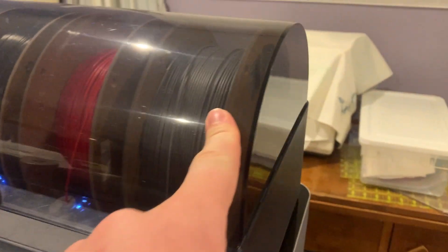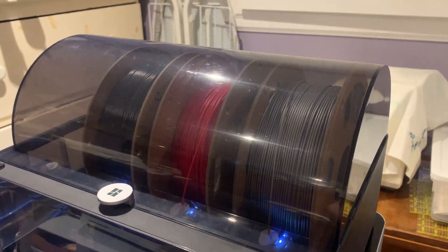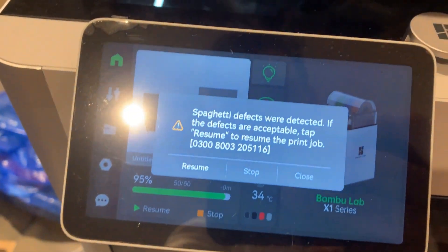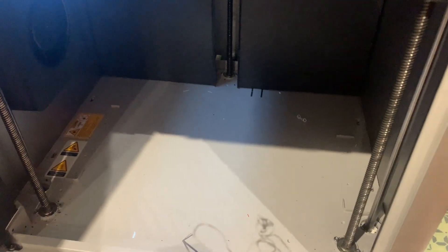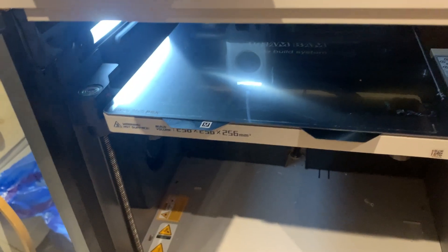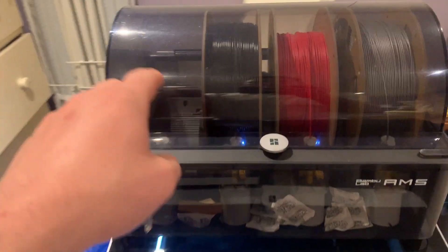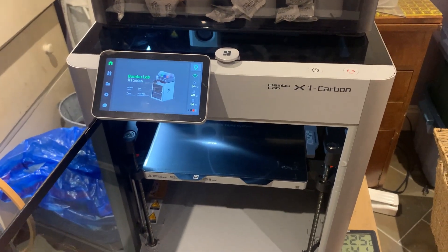I started a print with the gray PETG that worked well last time. Previously printed at 245°C, this time I tried 240°C — and I got an error: it didn't stick to the bed at all. That's very interesting. So this PETG is better printed at a higher temperature. This gives me hope I can tune the blue PETG settings to work.